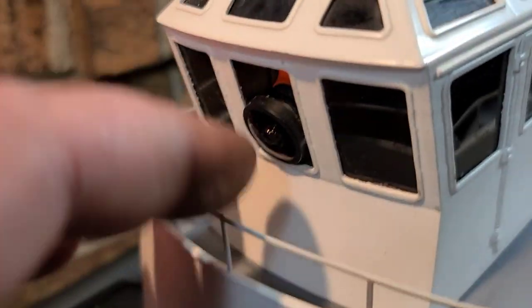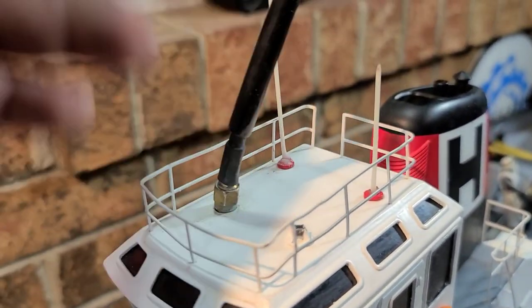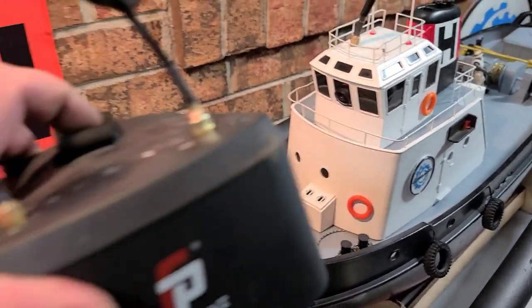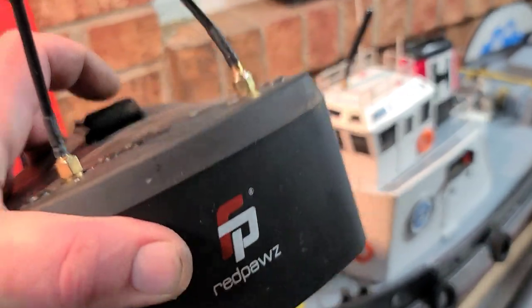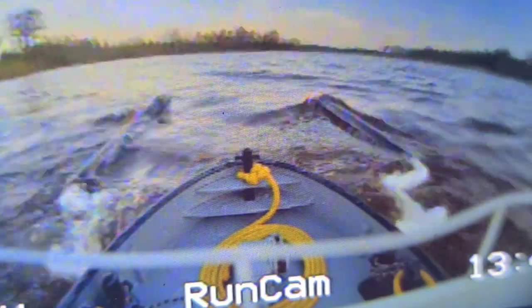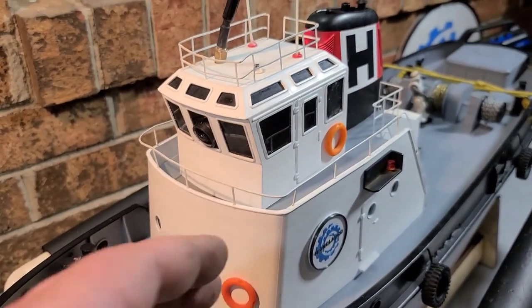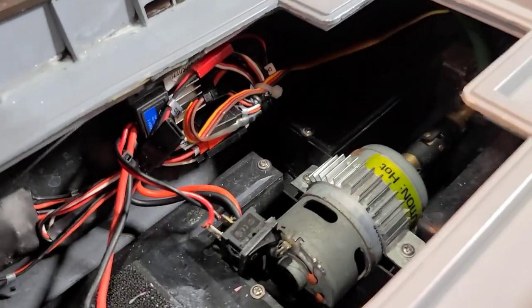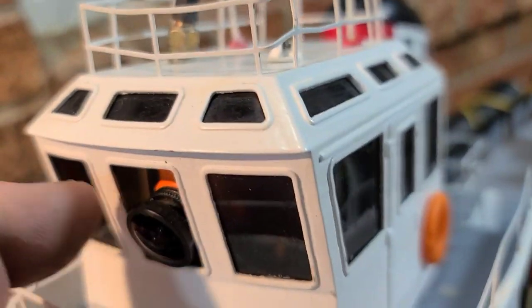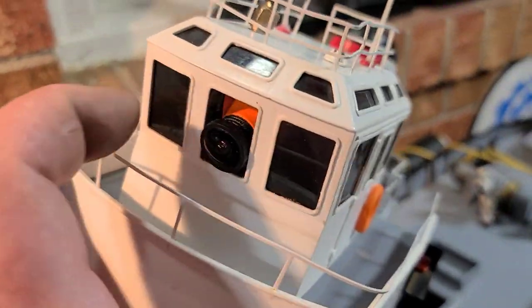I've added an FPV camera — a RunCam — mounted in the center wheelhouse window with the antenna sticking out. It uses these FPV red paws goggles that come apart so I can put them on a tripod or wear them for long-distance rescues. It works really good at the park pond. You can tap into your main voltage or run a separate battery — I run a little 850 or 1300 milliamp 3S pack for the RunCam.